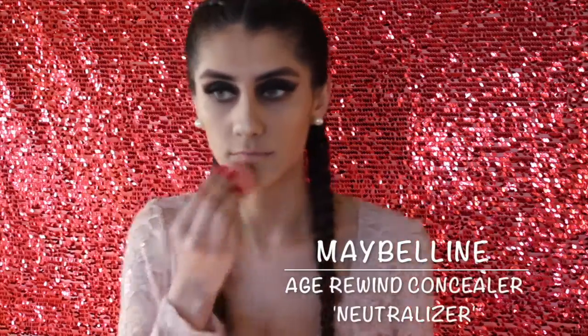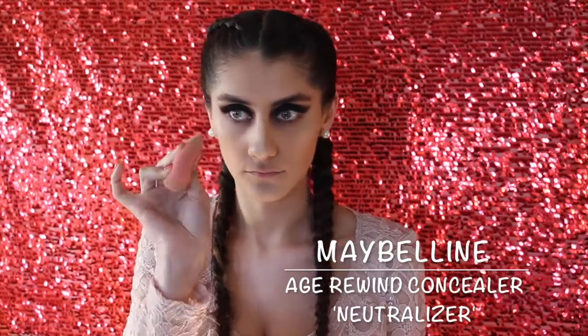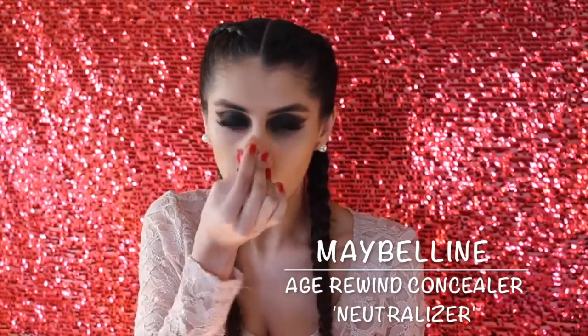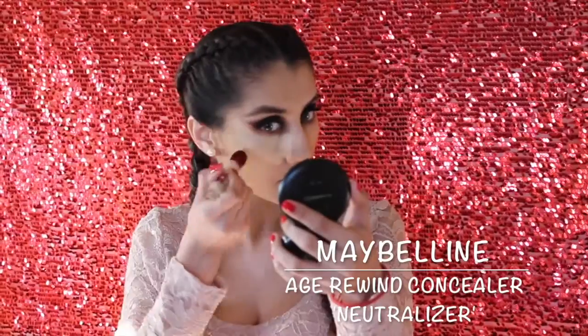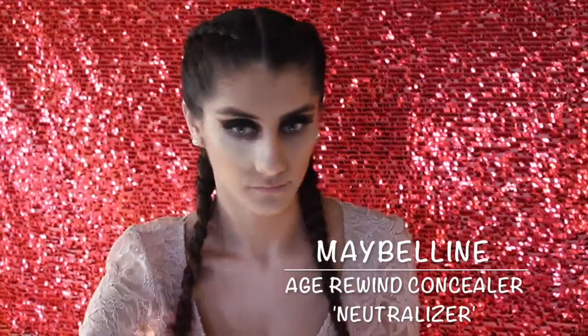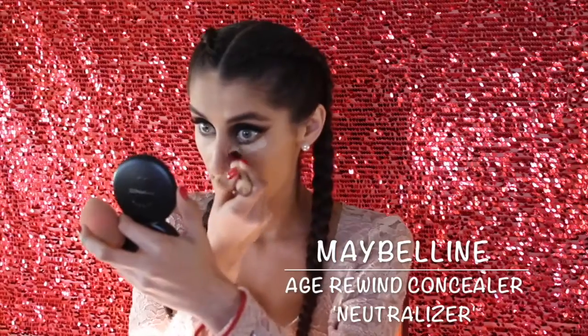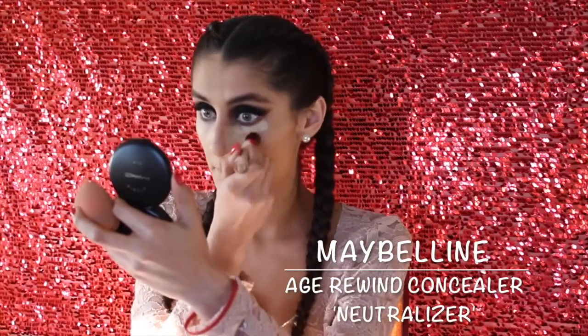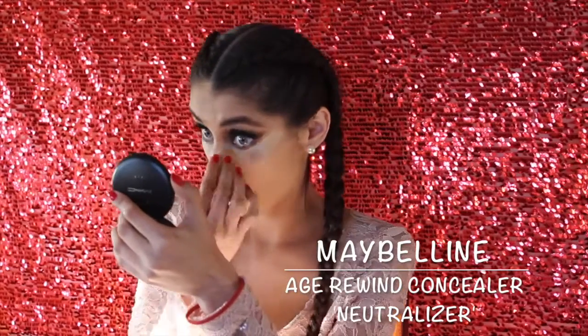And another Maybelline product — the Maybelline Age Rewind Concealer in the shade Neutralizer — placing that everywhere I like to highlight: my chin, my nose, and underneath my eyes. For my under-eye concealer, I like to take it all the way up to my cheekbones because that gives the appearance of a lifted face. As always, I'm taking that same damp beauty blender and blending all those areas out.